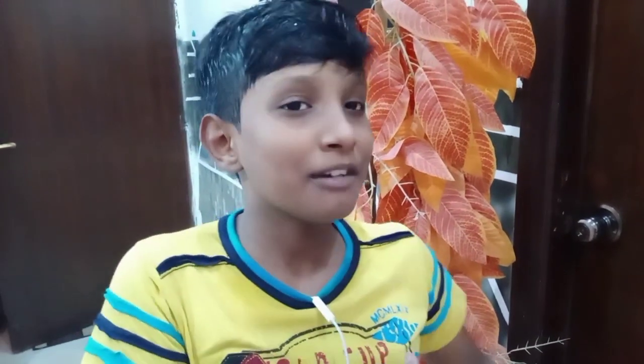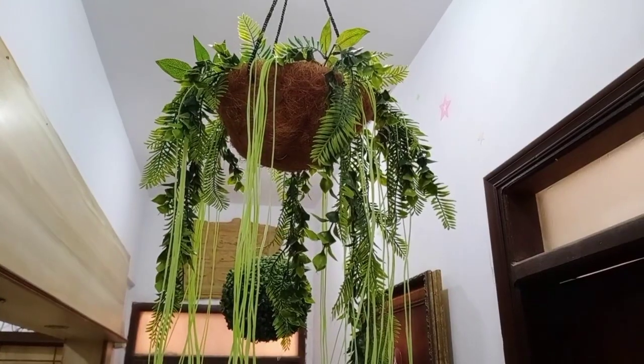In the lockdown, you are at home and bored, so today we did a fun-filled activity. If you like my video, you should like it — and you know what to do: like, subscribe, and comment. Bye!